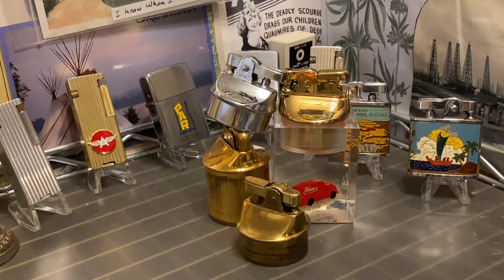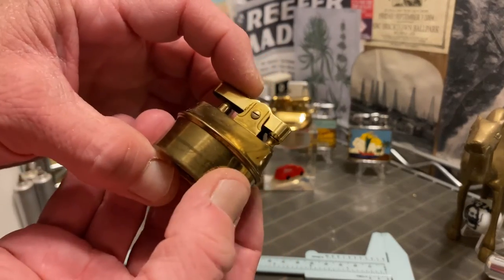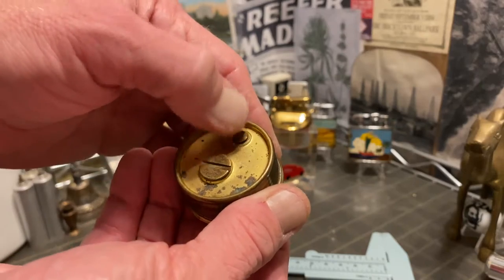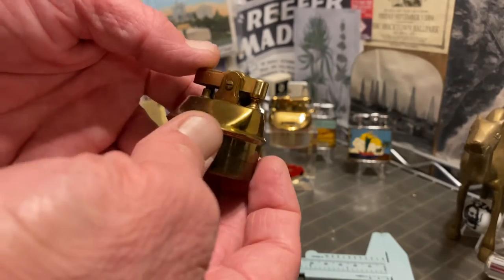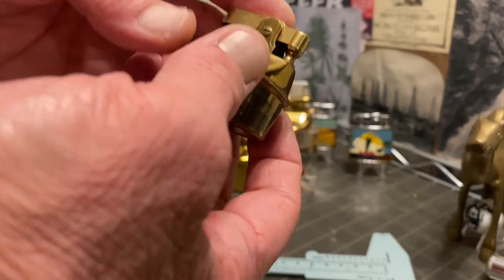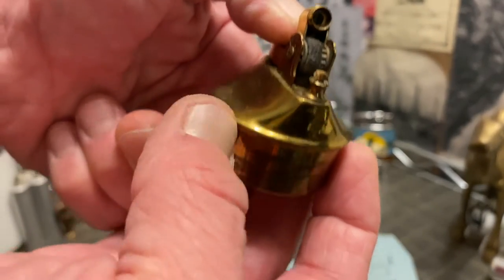Today we are going to discuss inserts for table lighters. These little round mechanisms are a self-contained lighter. You fuel them on the bottom. Generally they are flint-sparked. They can be either petrol, which will have a wick, or they can be butane, which will then have a needle or a valve instead of a wick.